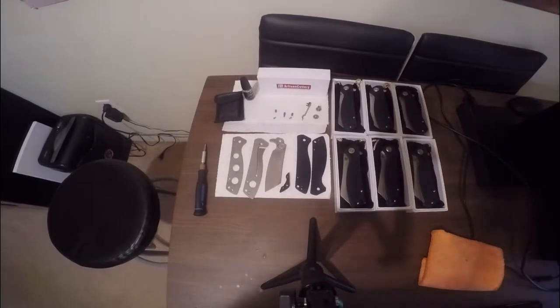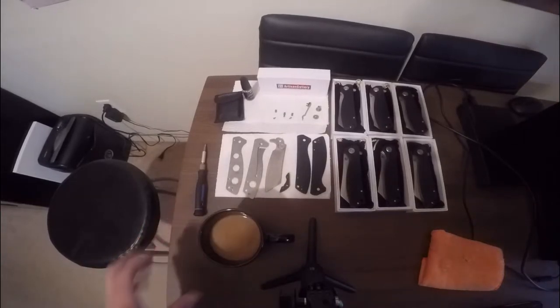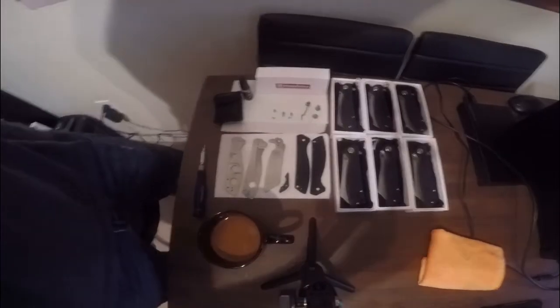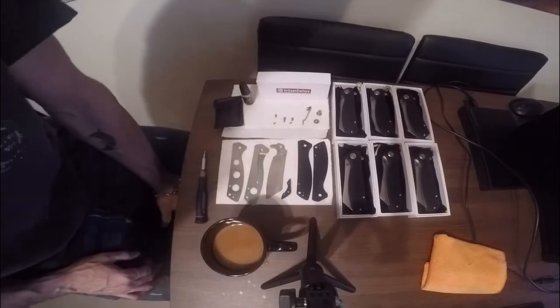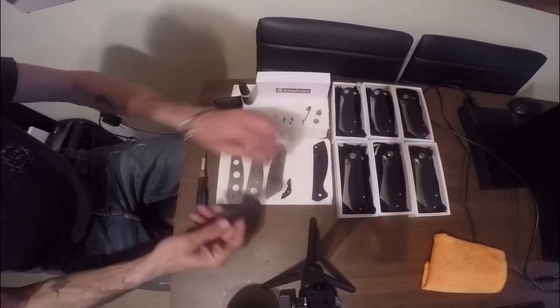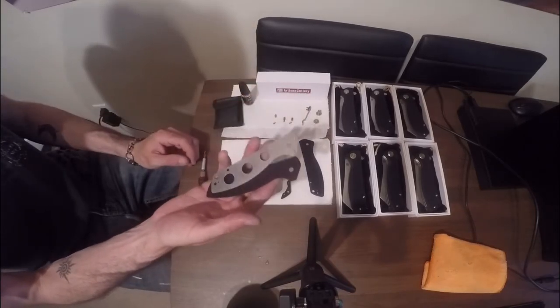All right guys, welcome back. It's about 5:30 in the morning here, just sitting down with a nice cup of coffee. I'm going to finish putting together the last of our Artisan Cutlery Tomahawks that I had dyed. I showed you most of the other process — I figured I might as well show you putting one of the last ones together. So let's start with our stainless liner and our G10.